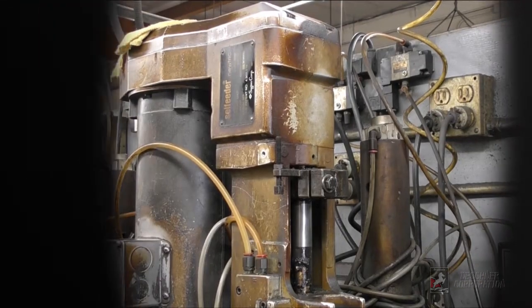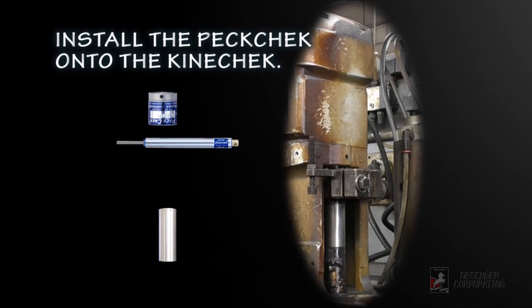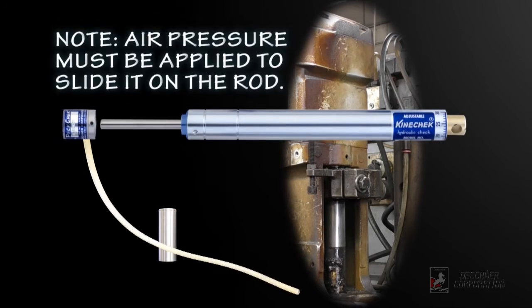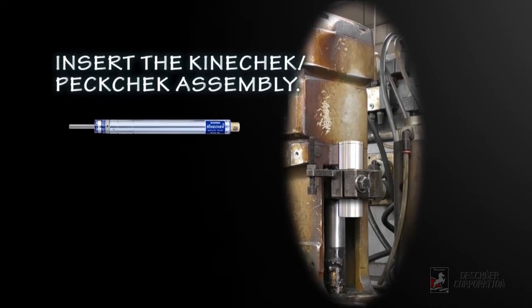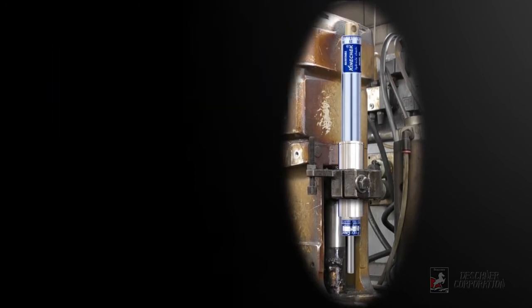You can also use these easy-to-follow illustrations. Here are the steps to install the slimline PECcheck. First, install the PECcheck controller onto the Kinecheck — air pressure must be applied in order to slide it on the rod. Secure it using the provided set screws. Insert an adapter if required, then insert the Kinecheck PECcheck assembly. Adjust for height and tighten down.